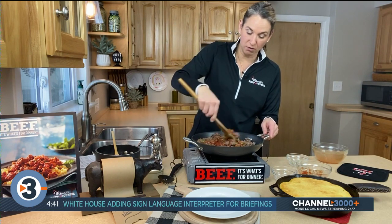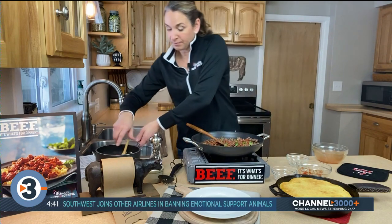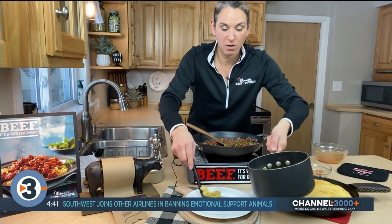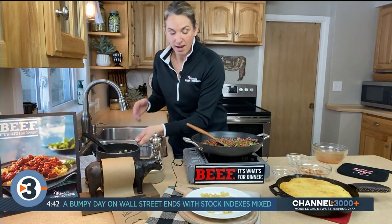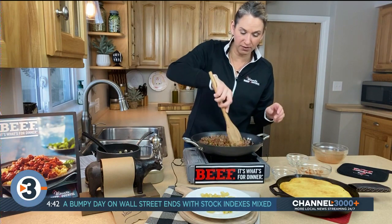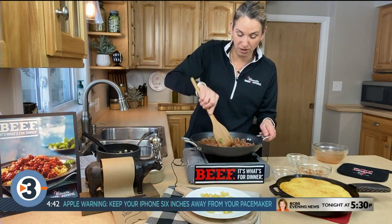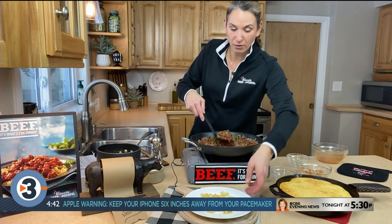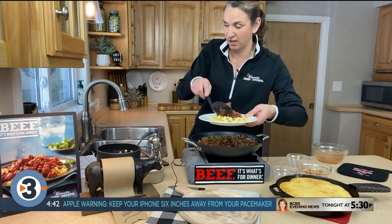You're just going to serve this over your favorite kind of macaroni, or you could put the macaroni right in the pan. I'm going to put it right on top of my elbow noodles. And that's our easy skillet chili mac. At home, let this simmer five minutes so those flavors meld, all work together, and get your beans warmed up. And it is ready — super simple, easy skillet chili mac.